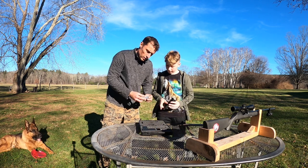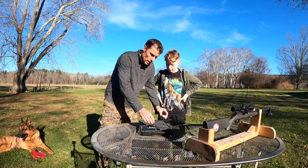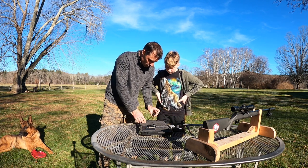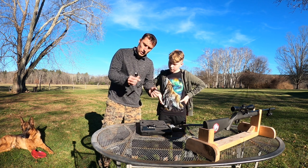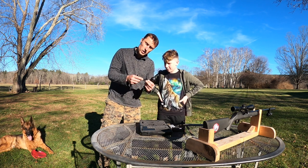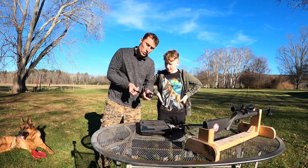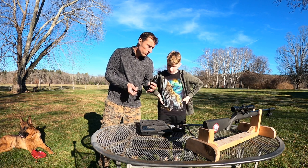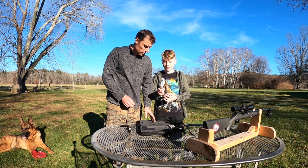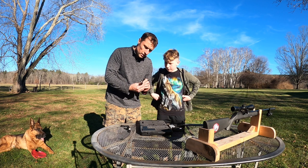It comes with two rechargeable lithium batteries, which is great. We have the charger for the two batteries. We also have a remote switch for the light — this is going to be mounted on the end of the light so you can attach it to your rifle. It has an on button with plus and minus, which I'm assuming will adjust the brightness or power of the light. It also comes with a little wrist rope so you won't lose the flashlight.